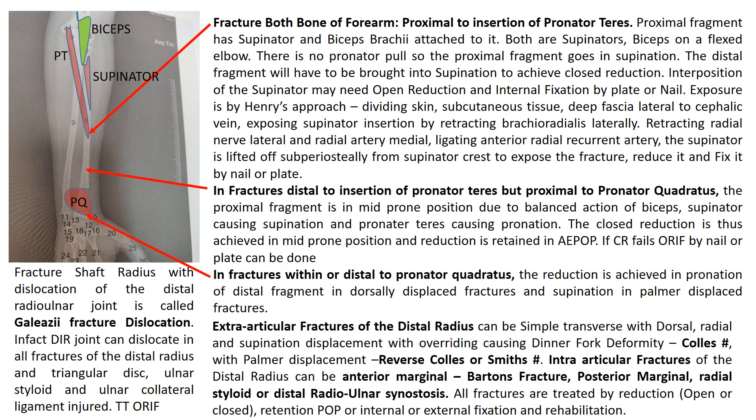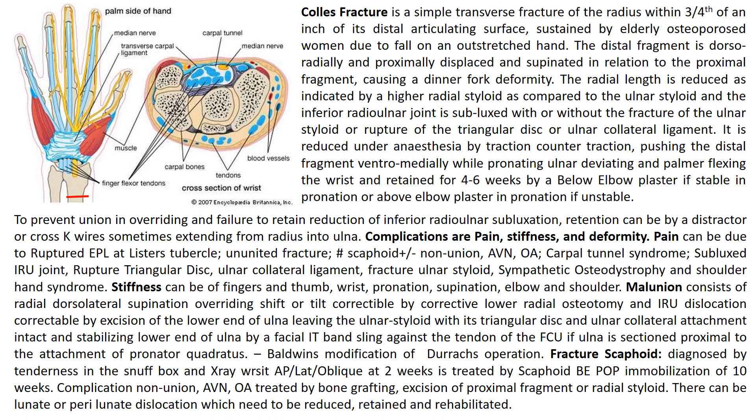Intraarticular fractures of the distal radius can be anterior marginal — called Barton fracture — posterior marginal, radial styloid, or distal radio-ulnar synostasis. All fractures are treated by reduction, open or closed, and retention by POP or internal or external fixation, followed by rehabilitation. We will deal with the Colles fracture in detail.